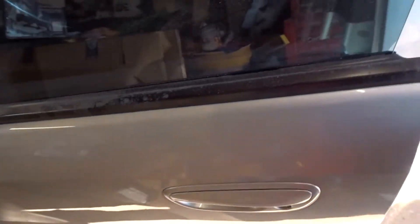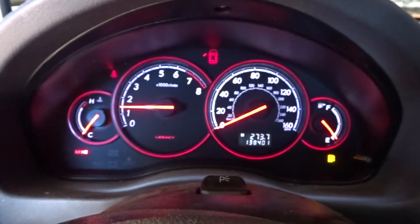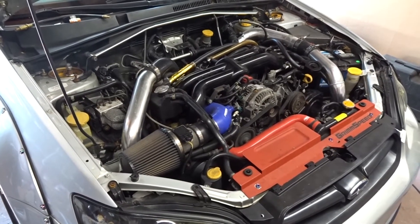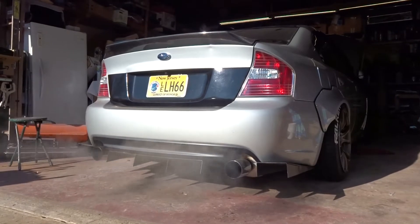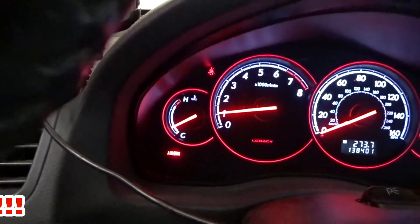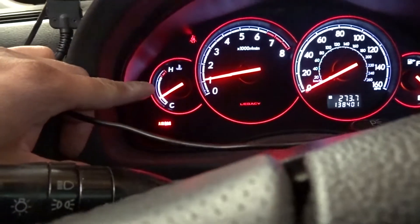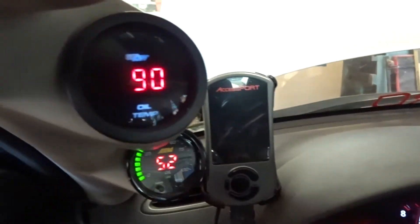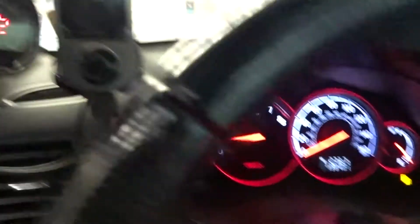First thing you're going to need to do is get your vehicle warmed up to normal running temperature. A lot of people wait until their coolant temp is right below the normal line, but look at your oil temp — it's still below 100. You got to remember your oil temp is what's important when you let your engine warm up, not your water temp.